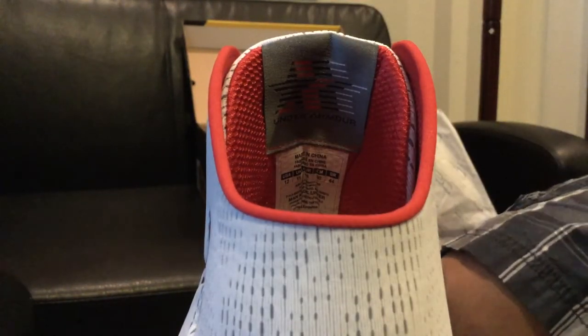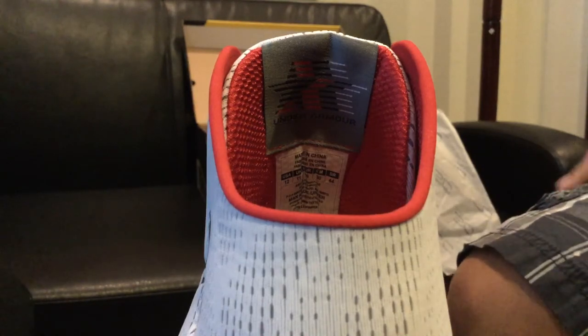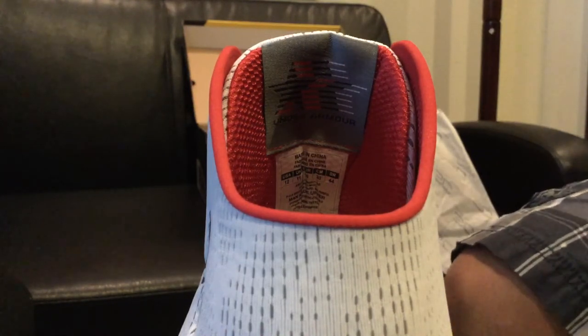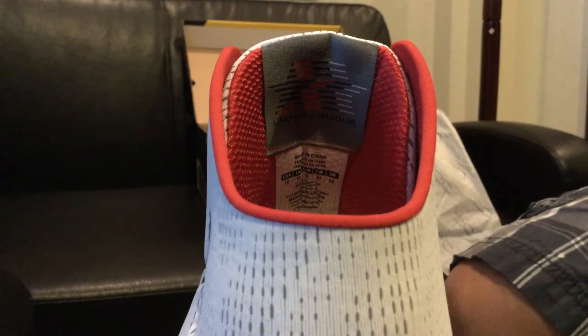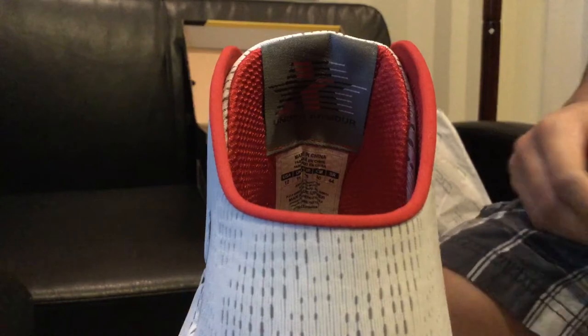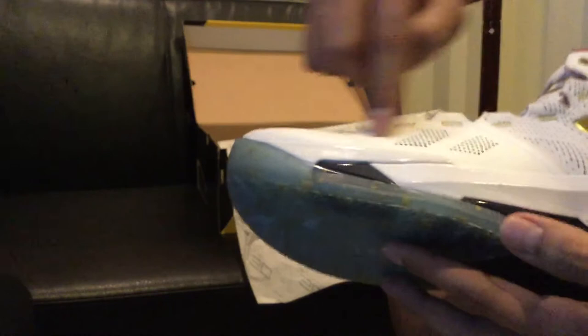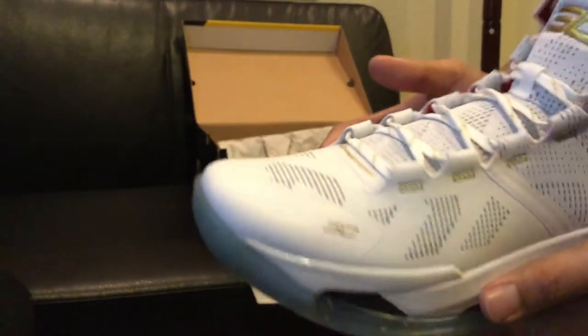He wore it at All-Star Weekend with Russell Westbrook, LeBron James, Kobe Bryant. I did an unboxing on the Kobe 11, so make sure you guys head over to my channel and check out that Kobe 11 unboxing slash review if you missed it. The shoe looks very nice, you guys, I really like it. And then you got your little holes right here for more breathability and durability on the shoe, which is something very nice.